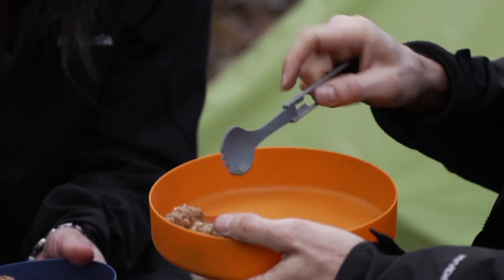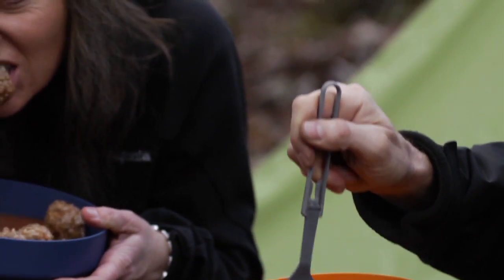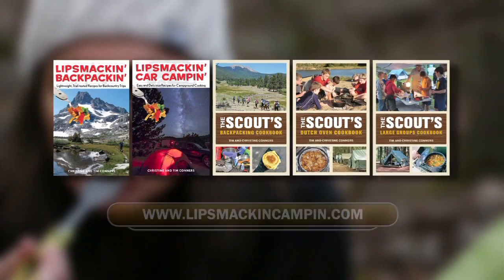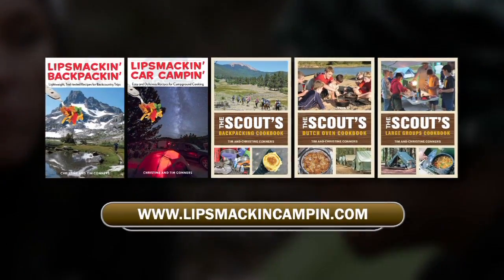For hundreds of mouthwatering camp recipes and invaluable information for making your next camp trip memorable for all the right reasons, check out Tim and Christine Connor's best-selling series of books. For more information or to purchase books, visit LipSmackInCampin.com.